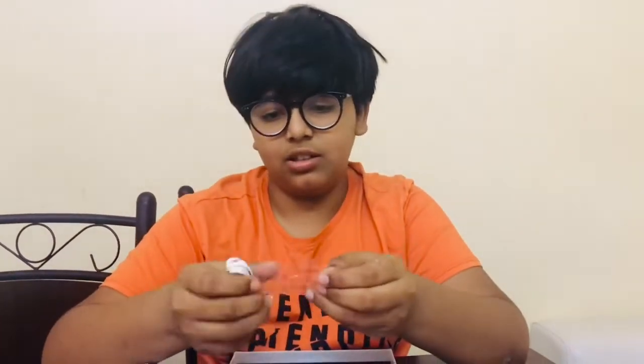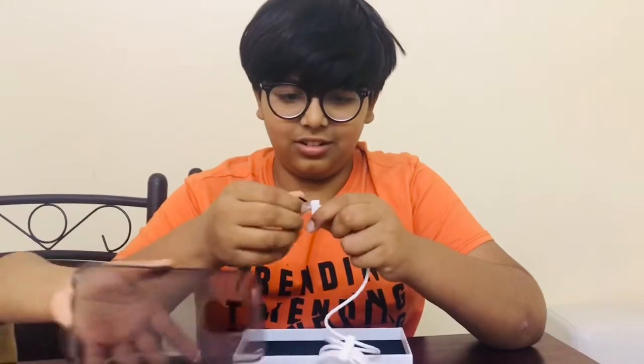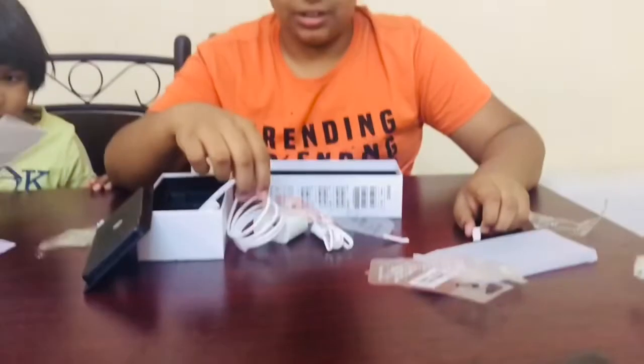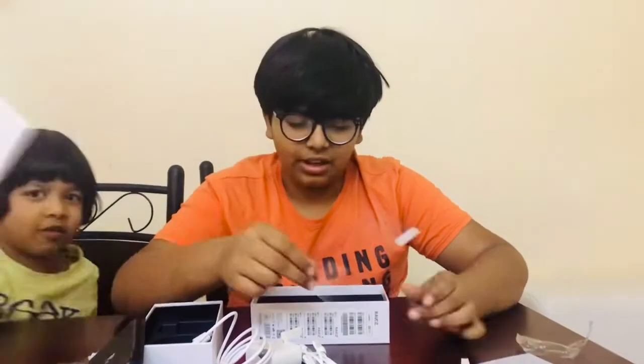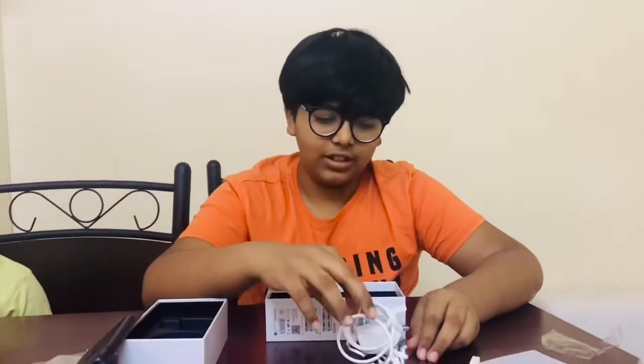Now we have the charger for the phone, and they gave their own earphones, their own wire, and their own screen protector. So this is what Ravozal gives us: their own screen protector, their own headphones, and their own charger and wire. It also has face recognition and a fingerprint sensor. First we have the phone case.